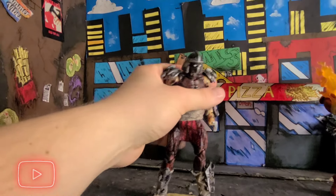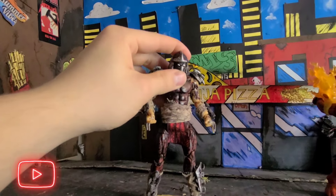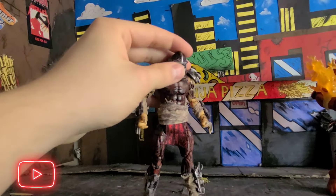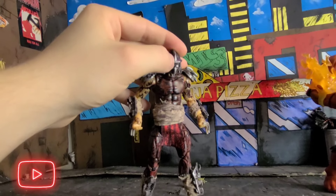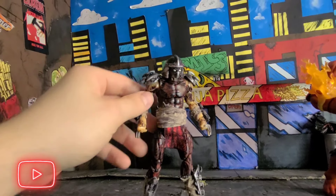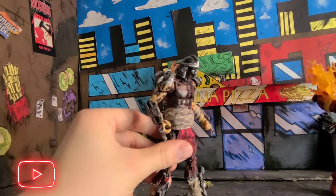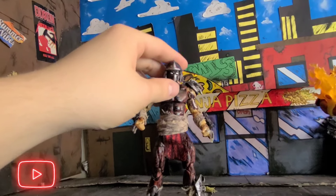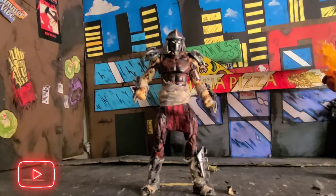And I might just repaint the Shredder a little bit — well, not really repaint, but just add bits of white on the silver for highlights, because the way he's drawn and colored in the comic book, he's got some raised white on him. So I think I'll add that to the figure as well.